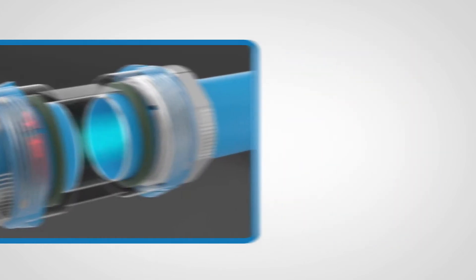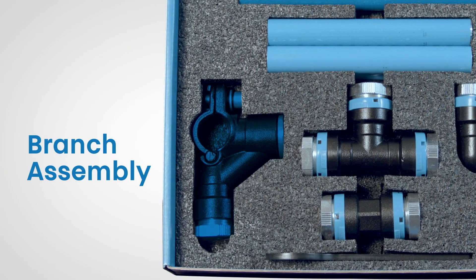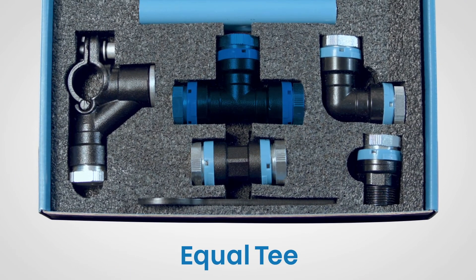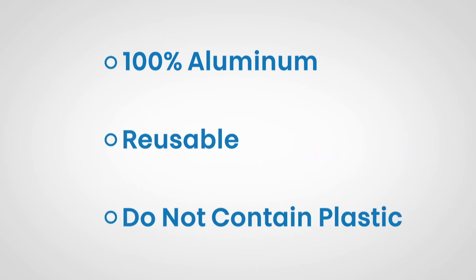Now let's take a look at the materials in the kit. You will find 5 pieces of pipe, a branch assembly, a straight coupler, an equal T, a 90-degree elbow, and a male threaded adapter. All UniPipe fittings utilize a unique O-ring and clamping ring arrangement. The fittings are 100% aluminum, reusable, and they do not contain plastic.